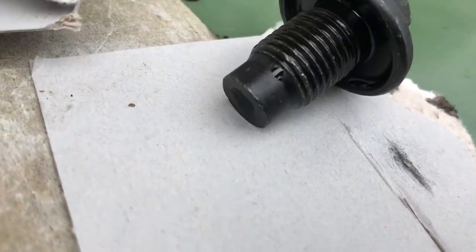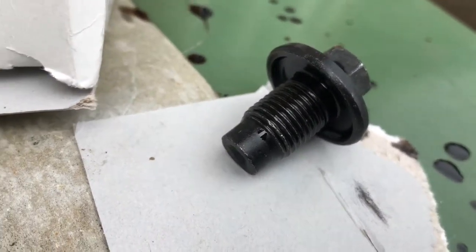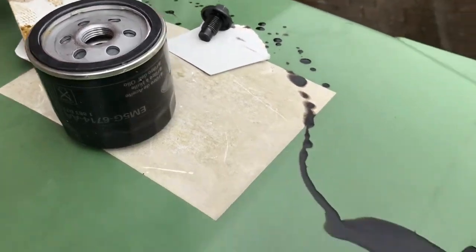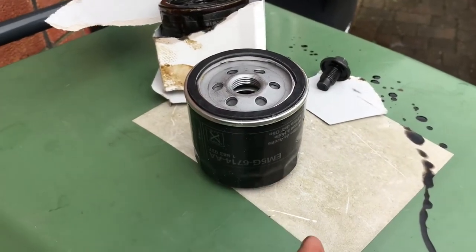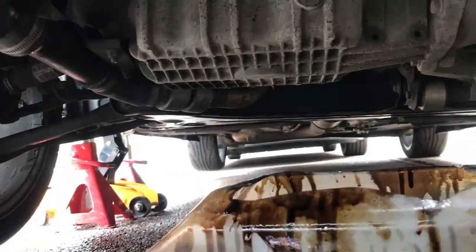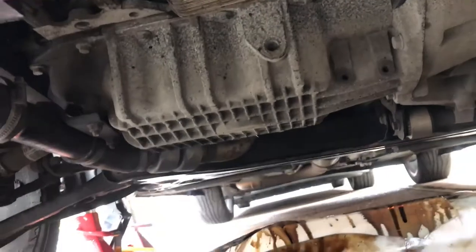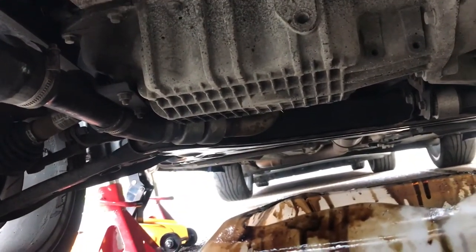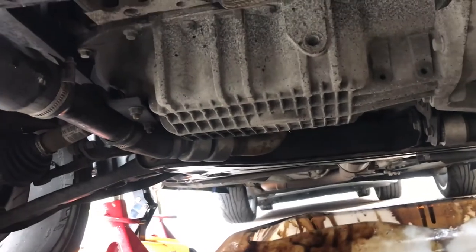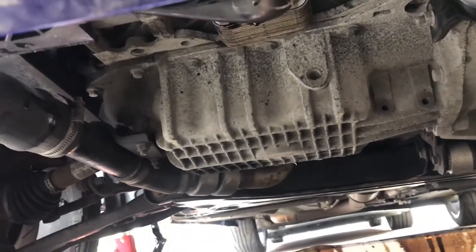We've cleaned up the sump plug as well — no metal filings or anything on there, so the motor seems alright. You can probably see the look of the oil though: well overdue a change. We've easily done probably 5,000 miles, and obviously very hard miles with lots of track days, so it's been left a bit too long. Make sure you give it a good tidy-up under there. We've already used a little bit of brake cleaner on a rag — not liberally, just nice and gentle — keep cleaning and drying.